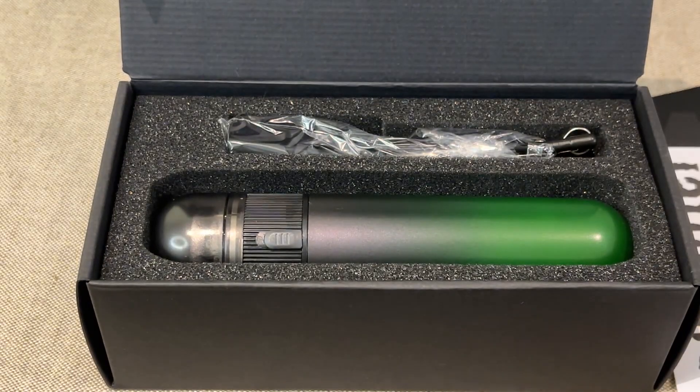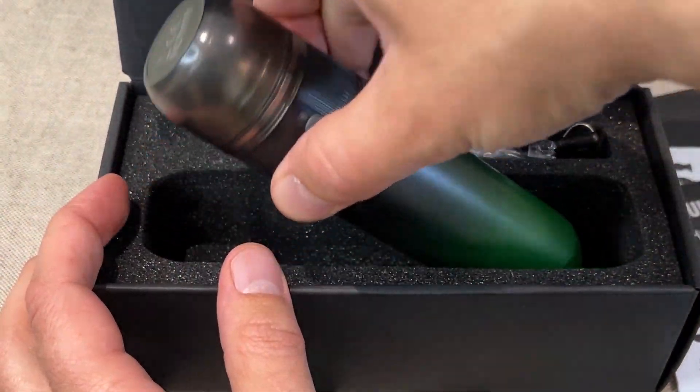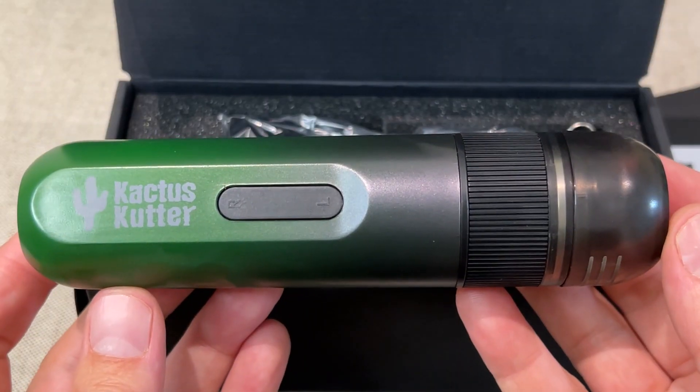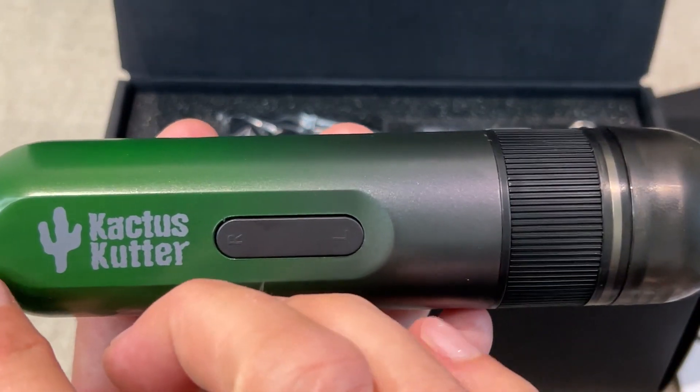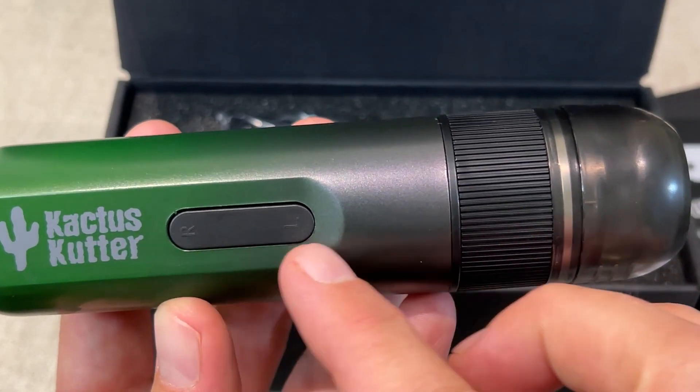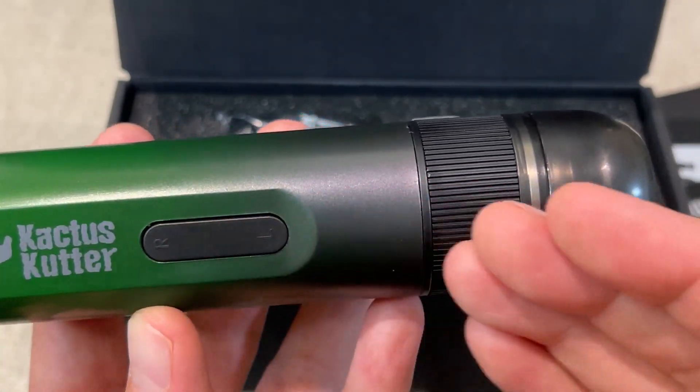It looks really sweet. I love the colour of it — it looks so awesome. I like the shape of it. The colour is really neat. I love how it goes from like a darker green over to like a black, that gradual transition.